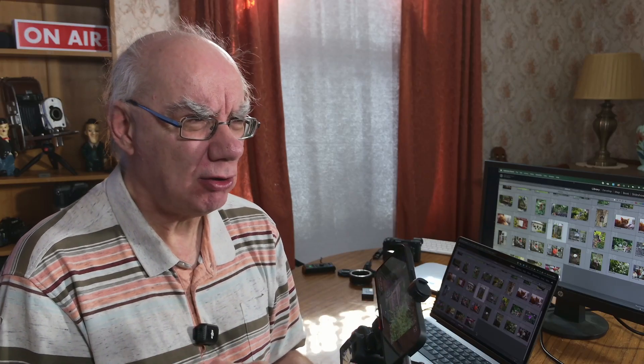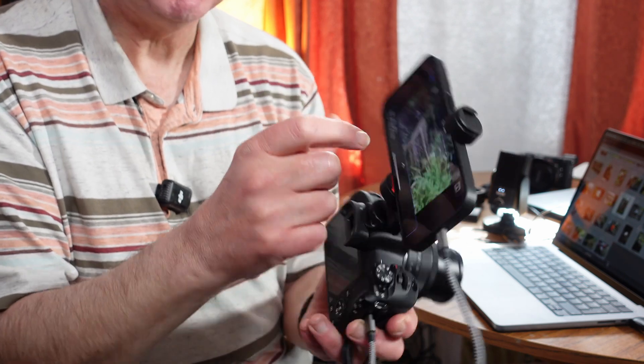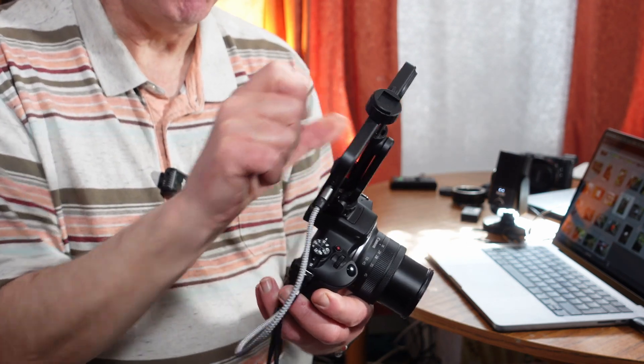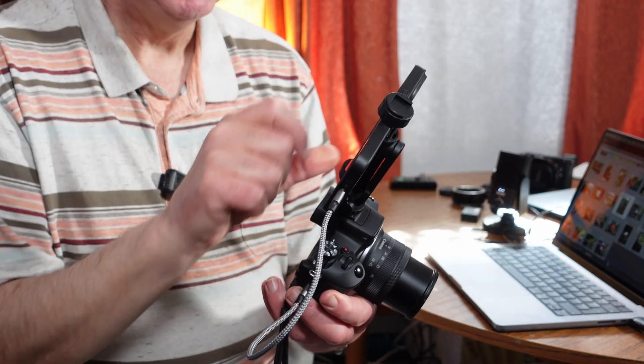This app has a trial version you can download, and if you like it it's either ten dollars or ten pounds a year. I paid £25 as a one-off purchase so I don't have to worry about a subscription — I think £25 is amazing value for money when you see what this app can do. So you can use it for downloading and scrolling through your images, or you can use it for live view, which is awesome.